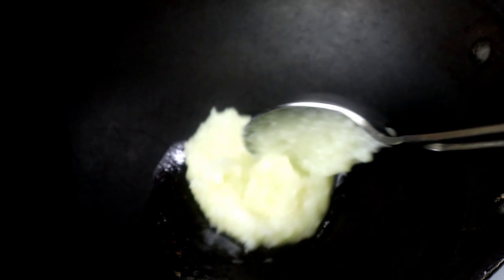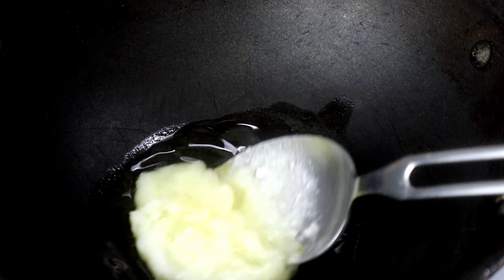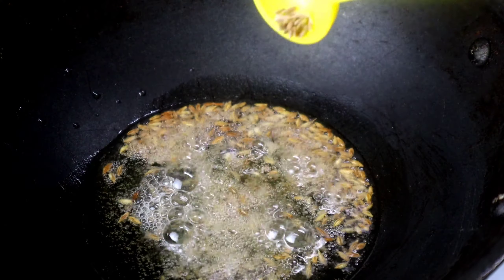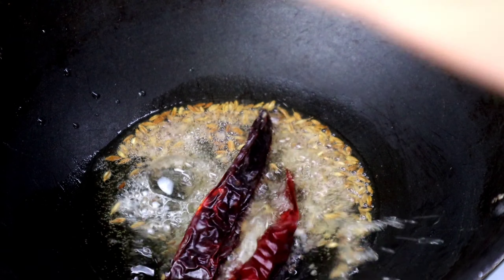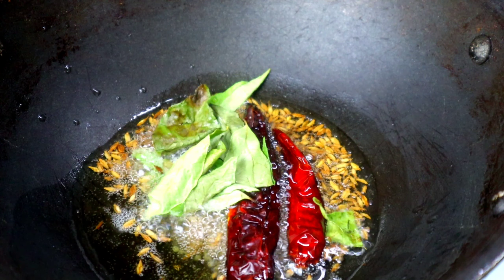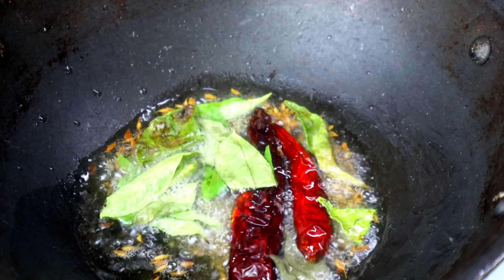We'll put the bread on the bread. We'll do that as well. We'll put the bread and the bread. The bread and the bread is 1 teaspoon. Now the bread is in the bread. We will put the pot with half a cup of water.